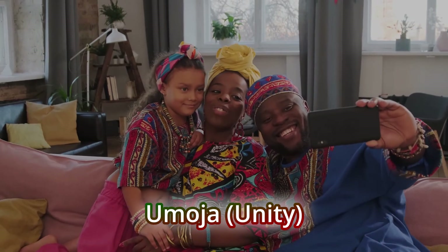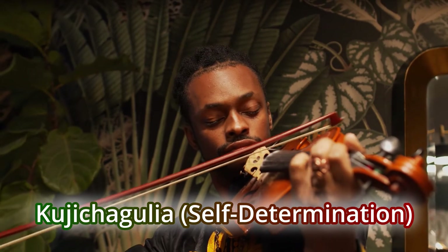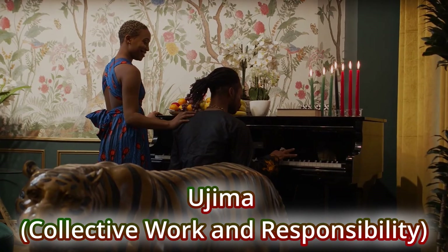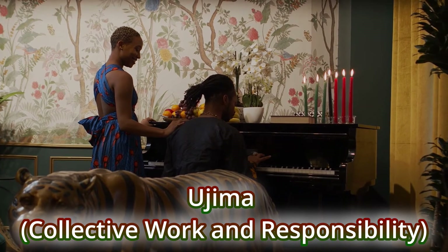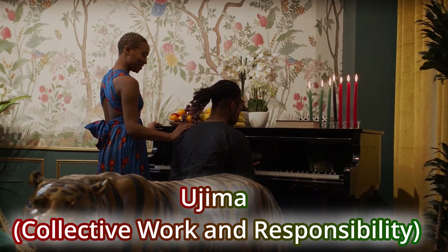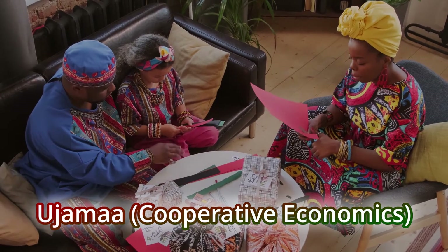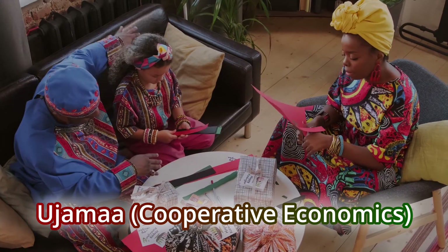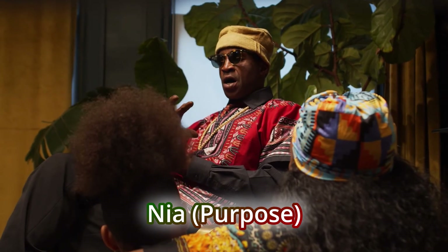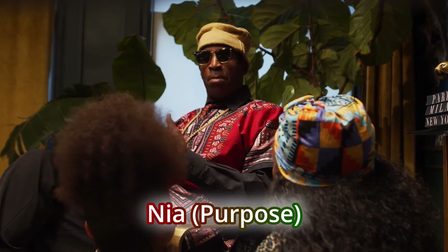Umoja, which means unity in our families and communities. Kujichagulia, self-determination — to decide who you are and who you want to be. Ujima, which means collective work and responsibility, means working together to build our communities and help each other through difficult times. Ujamaa, cooperative economics, means that we create products and provide services that we can sell to make our communities a better place. Nia means purpose — making our purpose to help grow, improve, and better our families and communities.